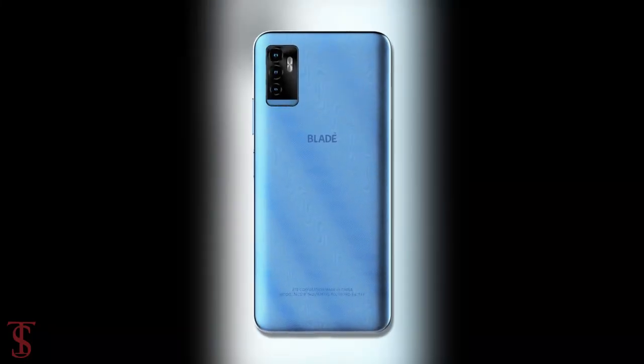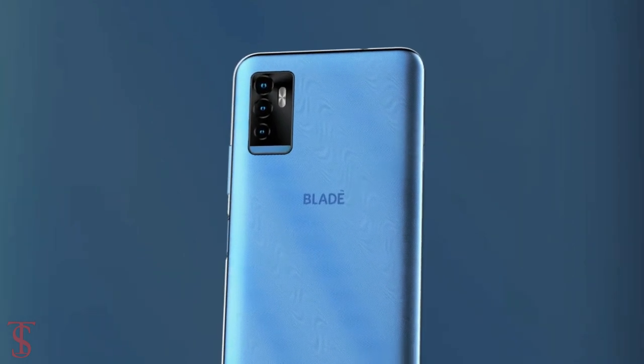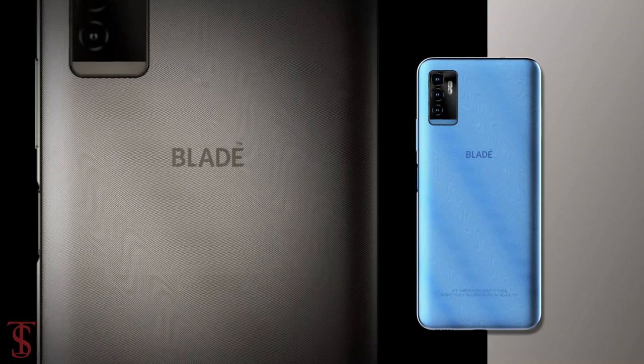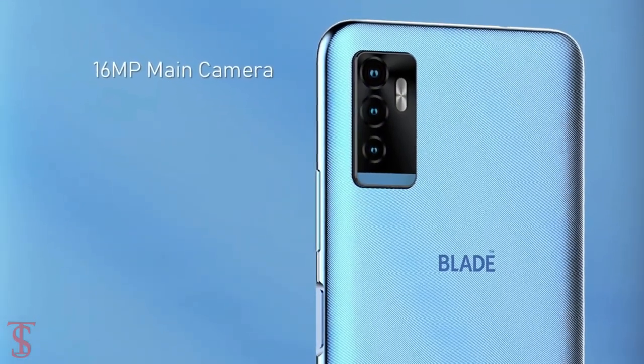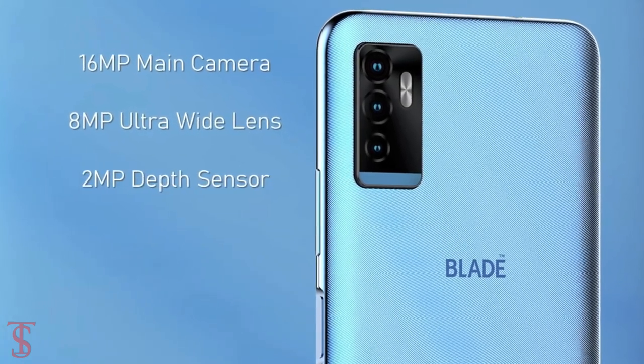The rear panel of the phone supports a triple camera setup in a rectangular module at the top left corner, including an LED flash. The triple rear camera includes a 16-megapixel main camera, an 8-megapixel ultrawide angle lens, and a 2-megapixel depth sensor.